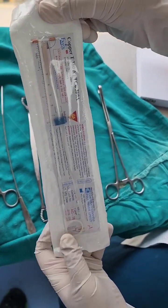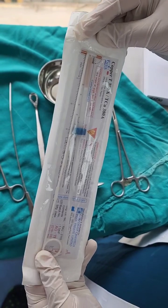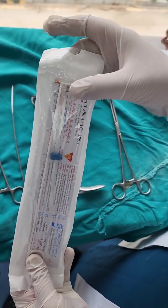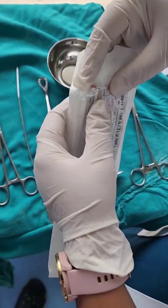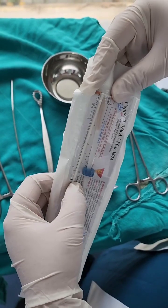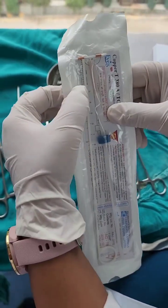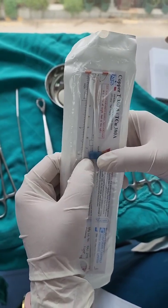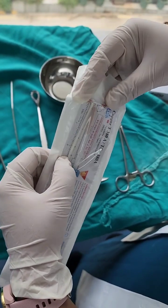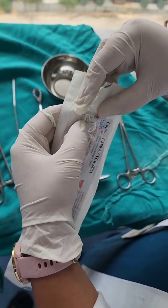This is a Copper T 380A. Very important to understand — we use a no-touch technique to maintain sterility. The copper T has a horizontal limb and a vertical limb. The horizontal limb has to be inserted, before opening the packet, into the inserter. This part is called the inserter, this is the plunger, and the blue thing is used to demarcate the uterocervical length.